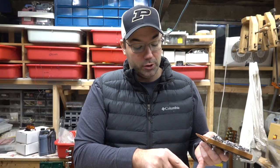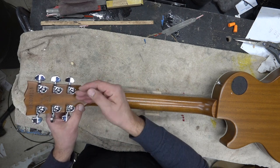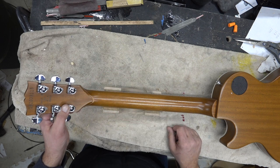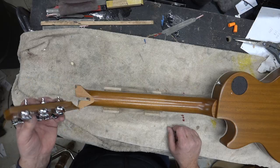A lot of the pressure of the truss rod is going to be happening right here, and if I don't have another piece of wood holding this together it's going to cause some problems. This is probably your average Les Paul standard headstock crack-off.